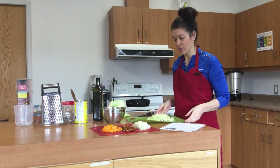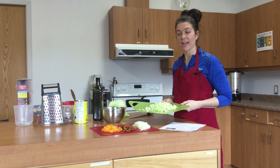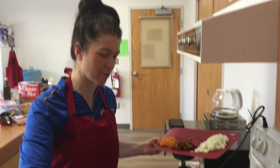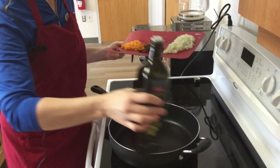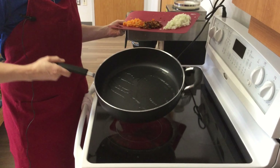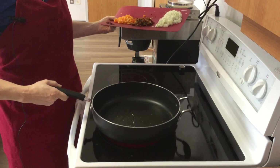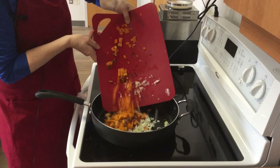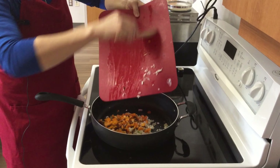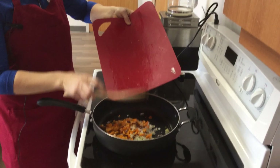Now we're going to go over to the stovetop, put our oil in, add our onions and peppers, and cook that up. We're going to add about a tablespoon of grapeseed oil — just enough to cover the bottom of the pan. Remember, when it heats up it gets very thin, so you really don't need much at all. The element is preheated so the pan is nice and hot when we throw the vegetables in — that's the sizzle sound we love!